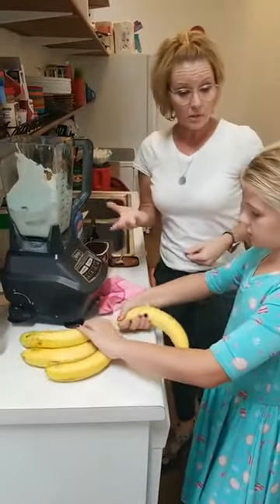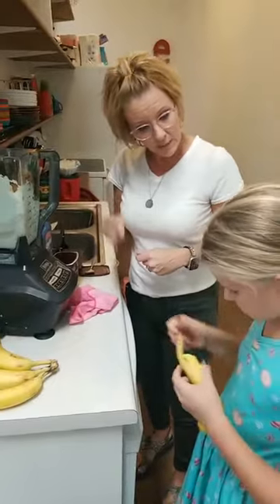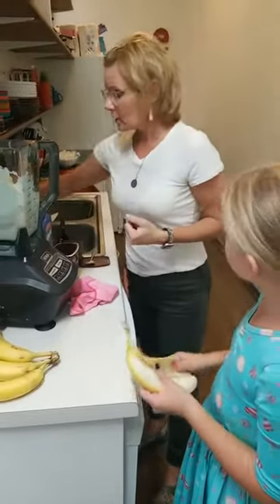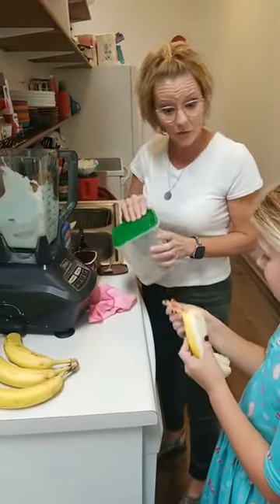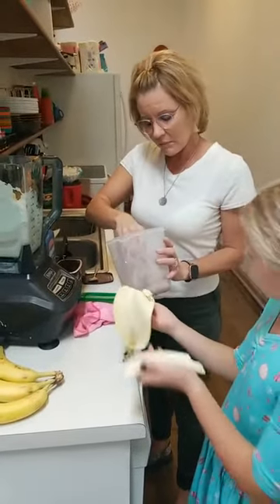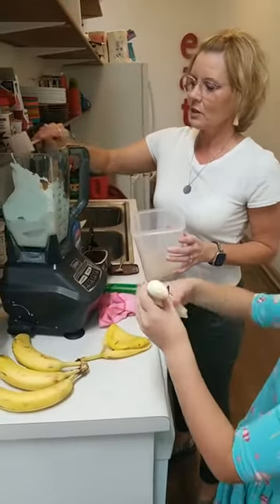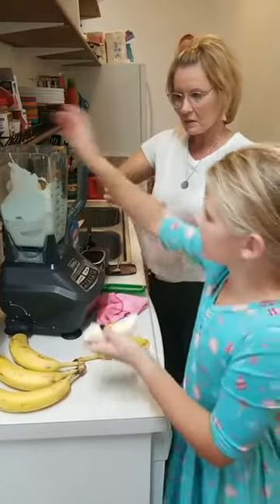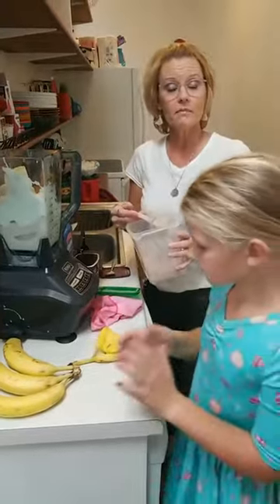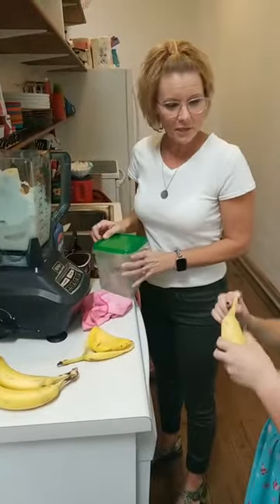Do you want to go ahead and peel one of our bananas to throw in there? Well, we're doubling it so we would need two bananas. We also have some chocolate protein powder — a little bit of protein with the peanut butter to make it a little bit more healthy. We're going to put in a couple scoops. You could use vanilla protein powder if you didn't want the chocolate.